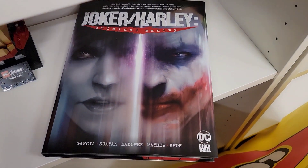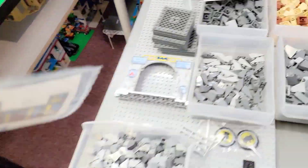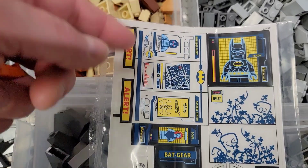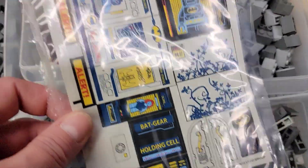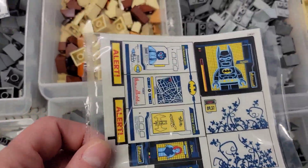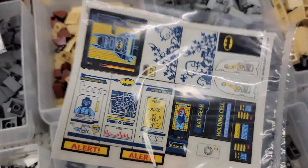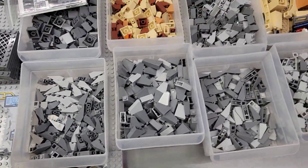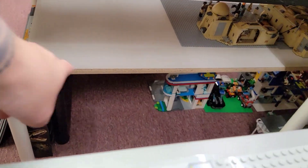Here's one sticker sheet, and the other one was a little bent so I have it flattening out in this really cool creepy hardcover Joker and Harley comic book — I've got like five pages in and it's already nuts. And here's the other sticker sheet. Hopefully I'll figure out some nice ways to use these. I was excited to try something new! So I'm gonna take all these pieces and we're gonna make a Bat Cave.